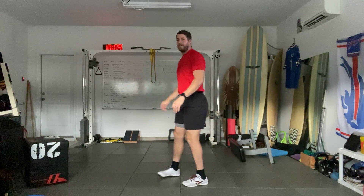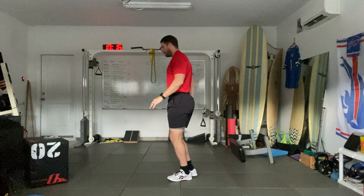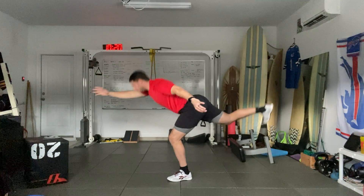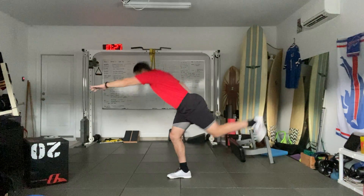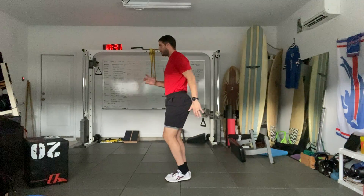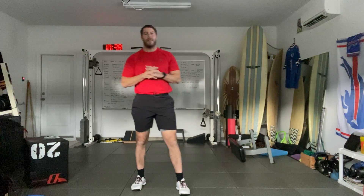Going back to that single leg deadlift — five each side. One, two, three, four, and five. Switch — one, two, three, four, five.